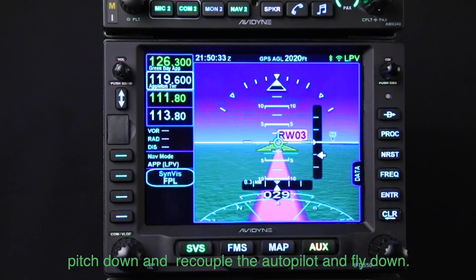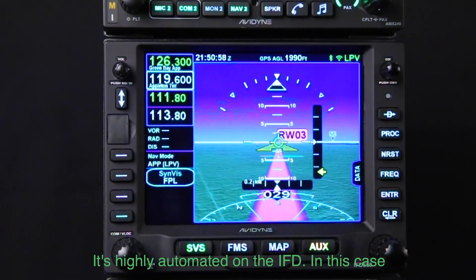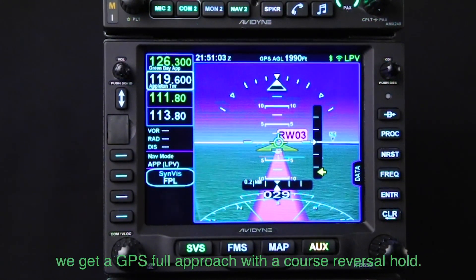We're going to descend — I'm in simulated mode so it won't descend here, but in a real-world airplane you would of course pitch down, recouple the autopilot, and fly down. You can see that flying approaches is really easy and highly automated on the IFD. In this case we've completed a GPS full approach with a course reversal hold.